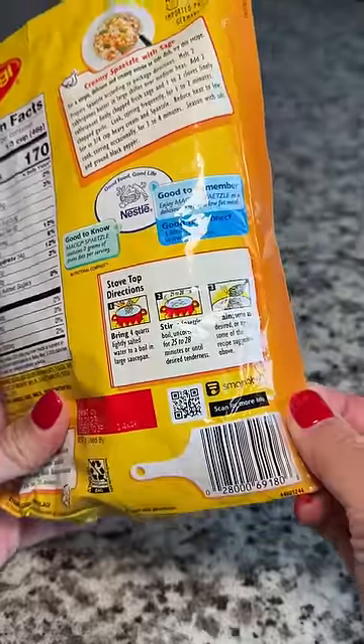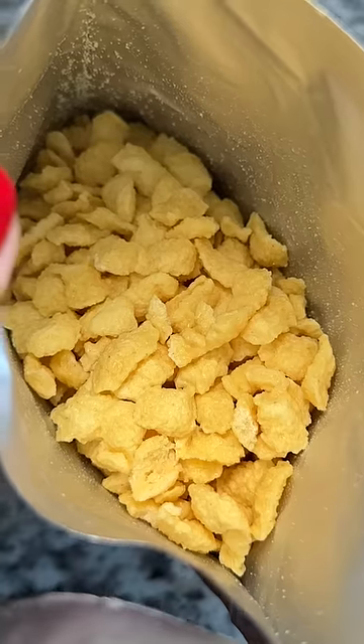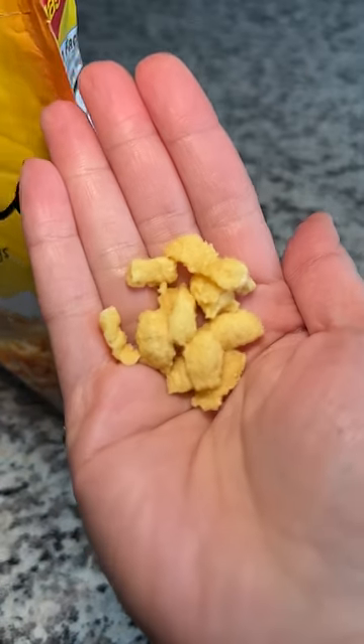Towards the end of the year, I go through everything in my pantry to see what I have, and I discovered this bag of spätzle. I don't remember what I initially bought it for, but I figured I'd give it a try now.